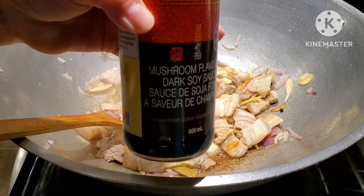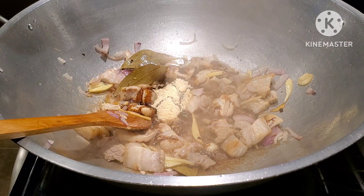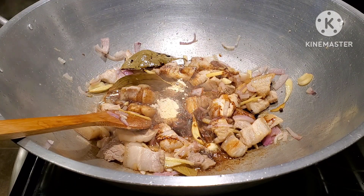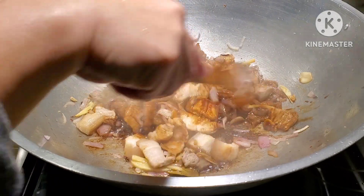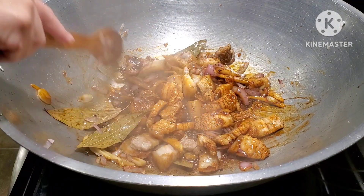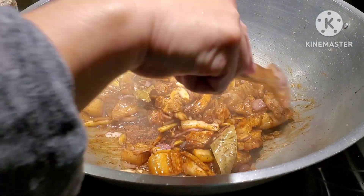Some dark soy sauce which has a mushroom flavor, and the regular soy sauce. Like I mentioned in most of my videos, when you season your food you have to please your palate, because this is the only way you will enjoy your food. If I say one tablespoon of this, two tablespoons of that, but if it doesn't suit your palate it's no good — so all the time you have to please your palate. That's the only way you can taste the good flavors of food.